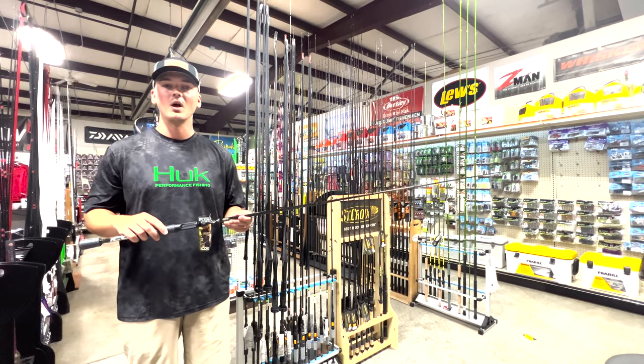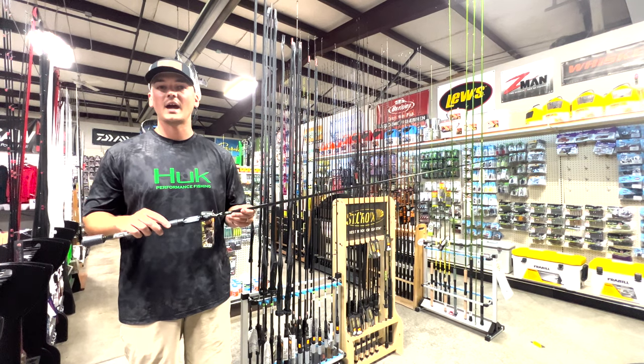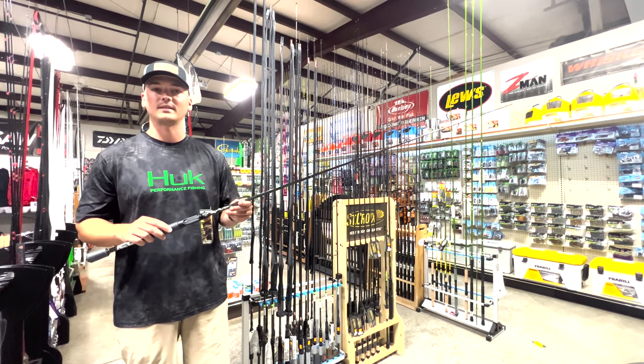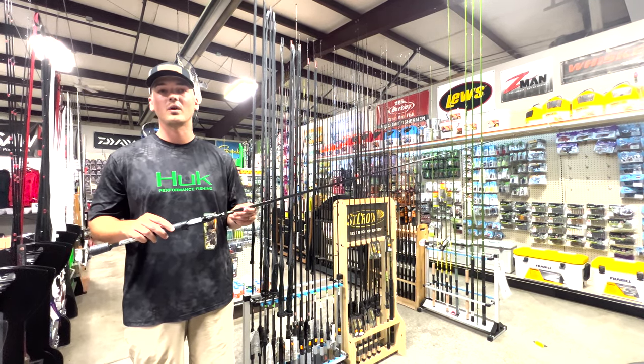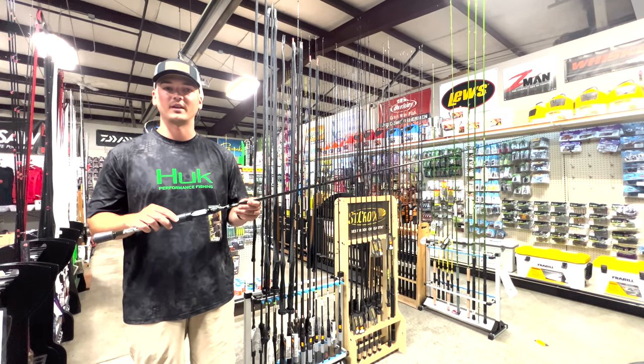Hey guys, Ben here with Hamilton Bait & Tackle. We're excited to announce that we are now a dealer for Cashion Fishing Rods. The Cashion team hand-turns all of their blanks at their manufacturing facility located in North Carolina. Watch as the Cashion team walks you through how these blanks are made.